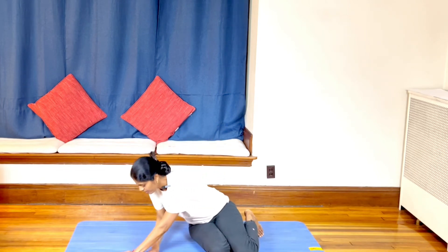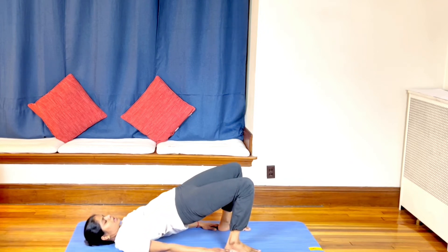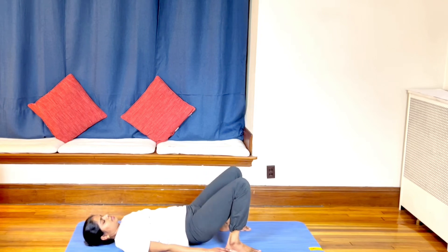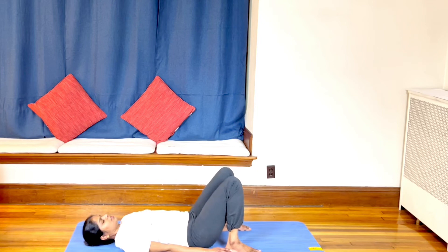Slowly come up and lie down on your back. Bring the heels close to the hips, palms behind the heels or on your thighs, whichever is comfortable. Inhale, raise the hips up — exhale, come down. Repeat: inhaling up, exhale down — do this four to five times. Just hold it, then exhale and relax.